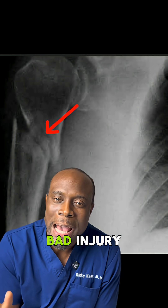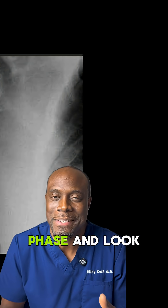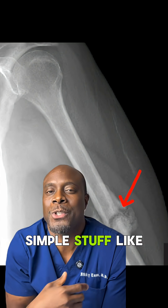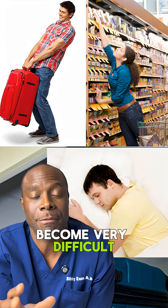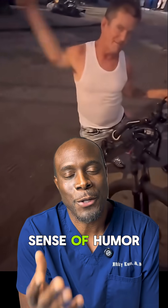This can happen from a really bad injury, too much movement during the healing process, or not enough blood supply to the bones during the healing phase. This might look crazy on camera, but living like this is no joke. Simple stuff like lifting a bag, reaching up, or even sleeping can become very difficult. Most people will have pain with this, but it doesn't seem like he has pain based on that video. And he's clearly got a good sense of humor about it.